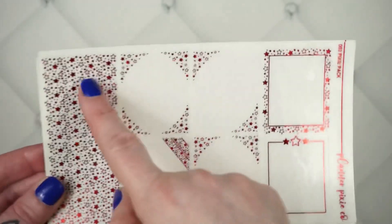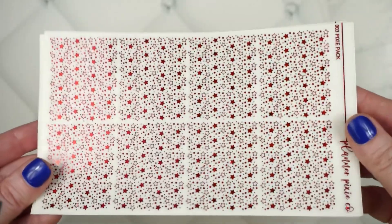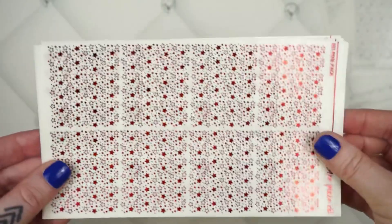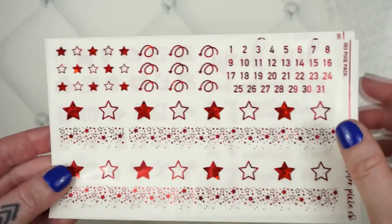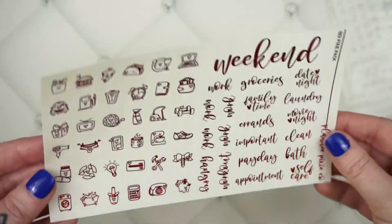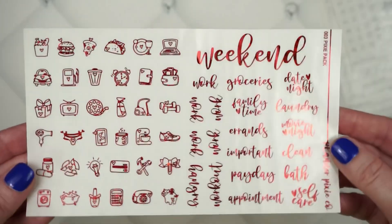This Pixie Pack is in red glitter and is eight pages total. You get six full box overlays, headers at 14 per page with two sheets, two sheets of underlays, your washi sheet, all your numbers, some arrows, and some little star deco bits.